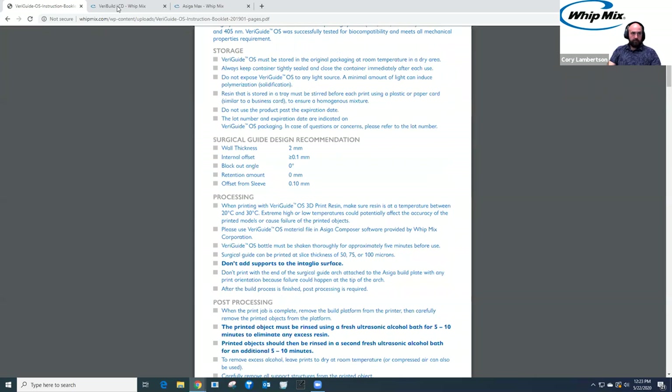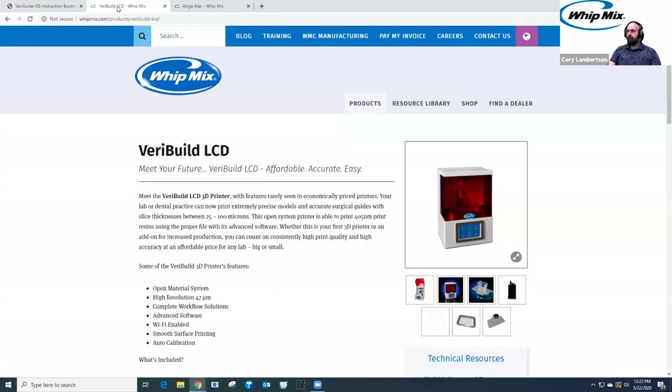Now let's talk about the two printers available for this resin. This is open source resin, so if you have other 3D printers you can use it. If you have less expensive LCD-based units, you can use it on those. If you have a DLP printer like the Asega, you can use it. Or if you had the Straumann printer, for example, you can dial it in. The VariBuild LCD printer supports it as well. You can find software to download directly from the Whitmix website.